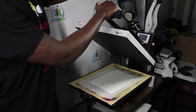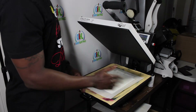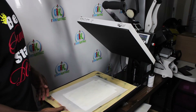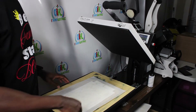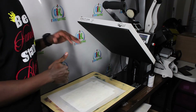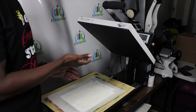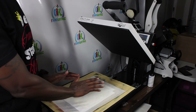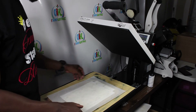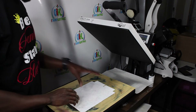You'll see steam come up — that's perfectly fine; pressing the garment at 400 degrees will do that. I kept my hand on top of my heat press because even though this is the auto-open heat press, I don't want it to just pop open and have my paper shift on me, which can cause ghosting.